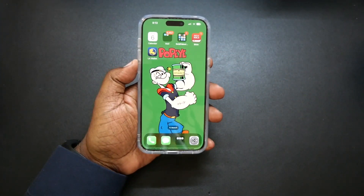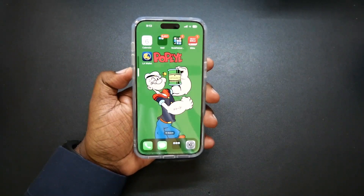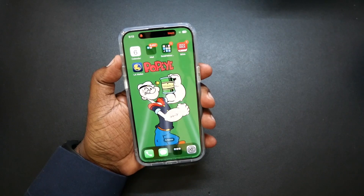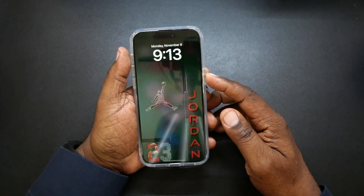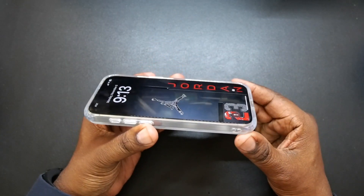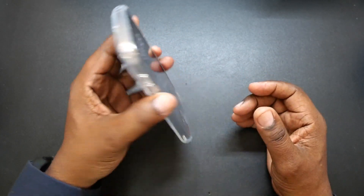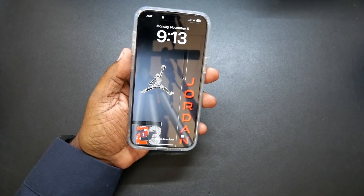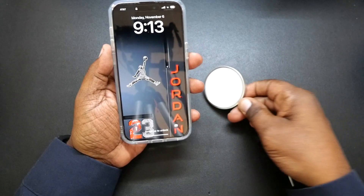Let's go ahead and check out the buttons. Nice button press on your volume up and down. Action button is working great as well. And your power button — no issues there. Here's your cutout for your earpiece. You do have a lip area here, so when you lay it down you're going to be protected.